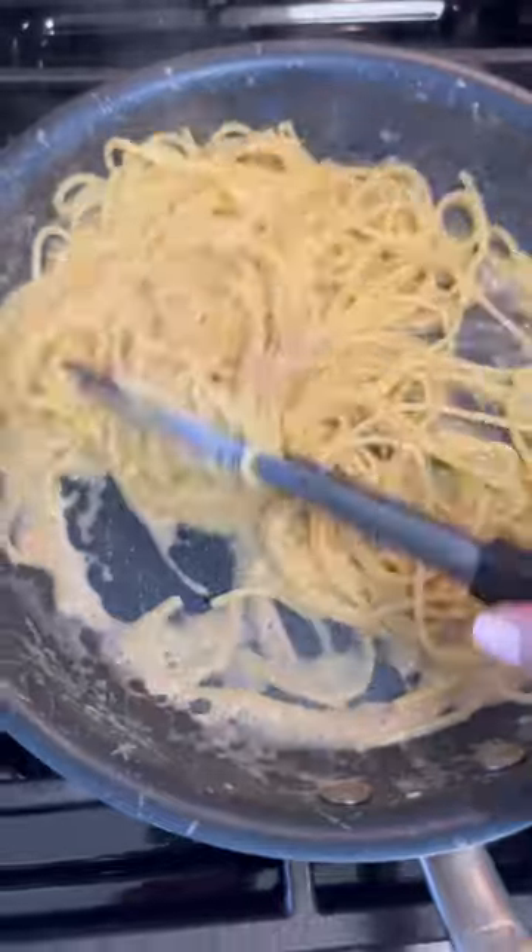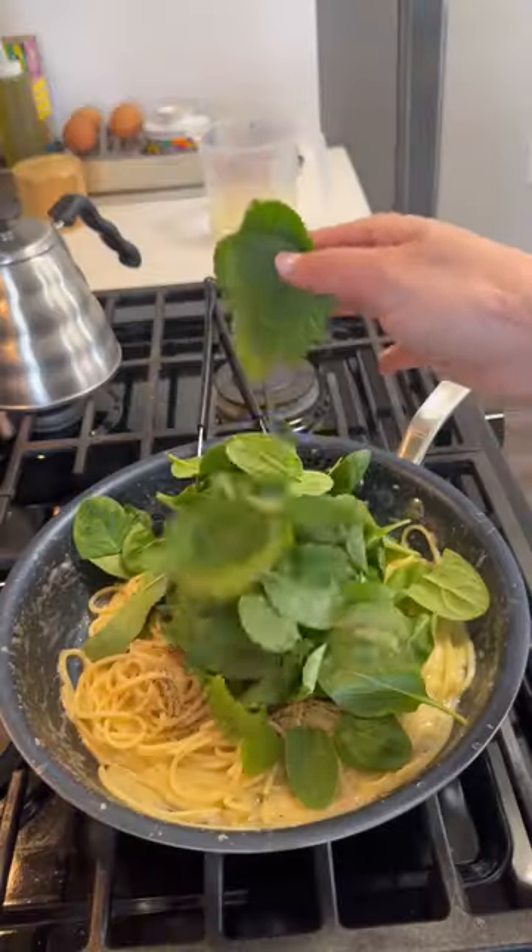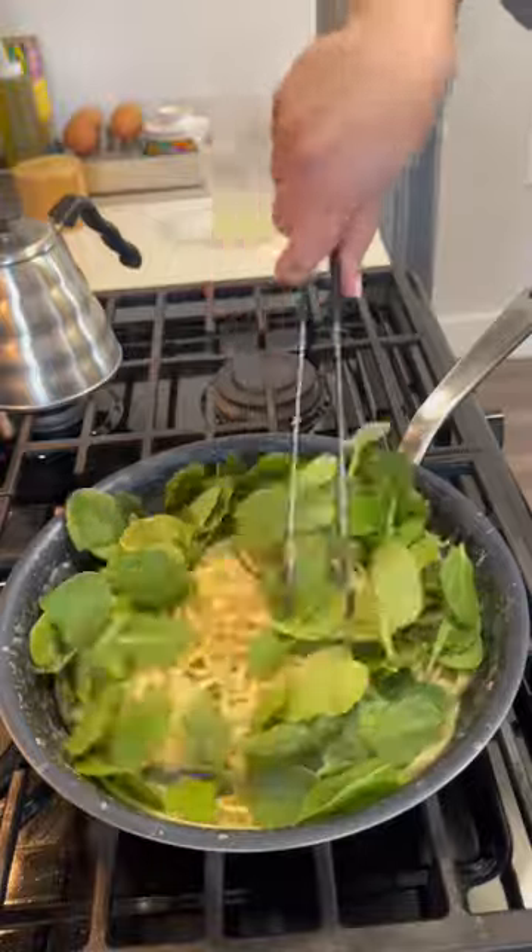Then I ladle off most of the pasta water and melt in some anchovies and butter. Then I grate in a bunch of pecorino, and it'll really create a nice emulsified sauce because of that starchy pasta water.